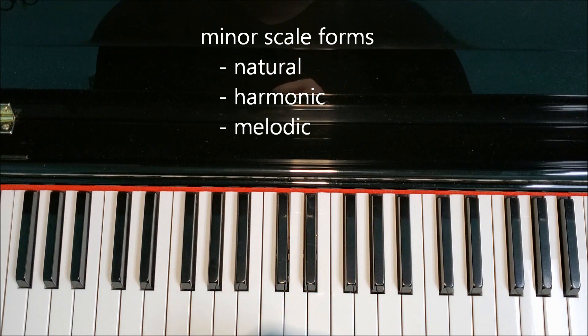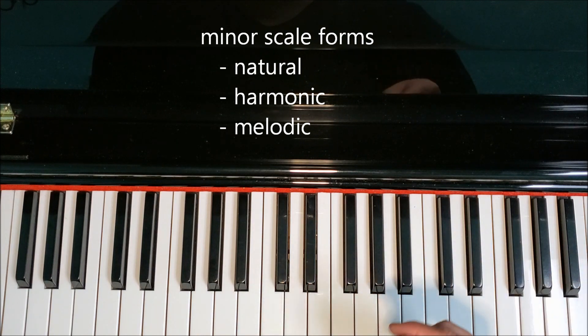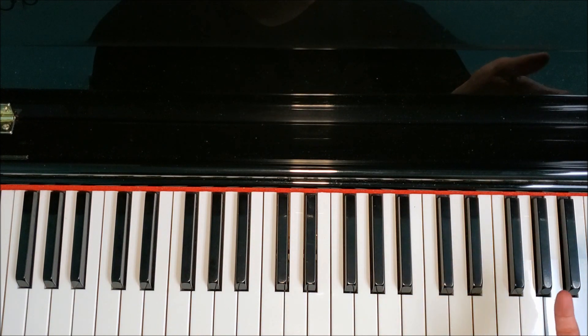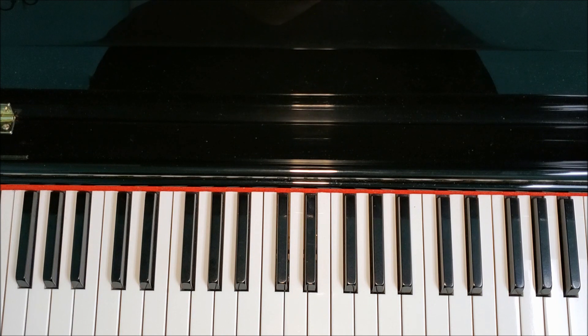In the melodic form, it only ascends, and we will raise the sixth and the seventh on the way up. When we come back down, we'll come back down as if we're playing the natural scale — it descends without the sixth and the seventh raised. We'll go more into detail as we get to each form of that scale.